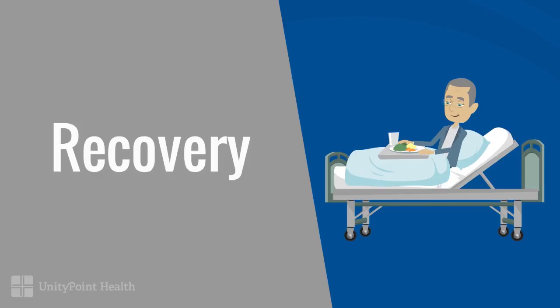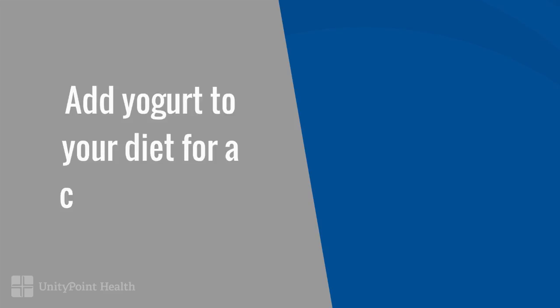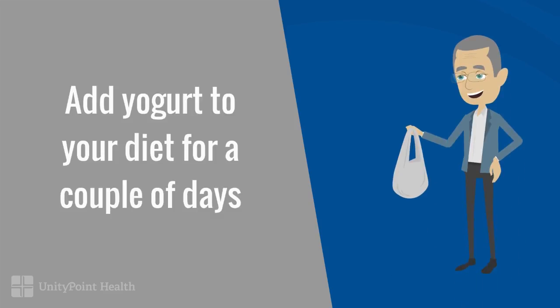One of the first requests after waking from the procedure is for food. You may eat whatever you want after your procedure is done, although we do suggest a low fat, low spicy sort of meal. To help your body bounce back faster, we suggest adding some yogurt to your diet for two or three days after the exam — it will help repopulate the good bacteria in your gut.